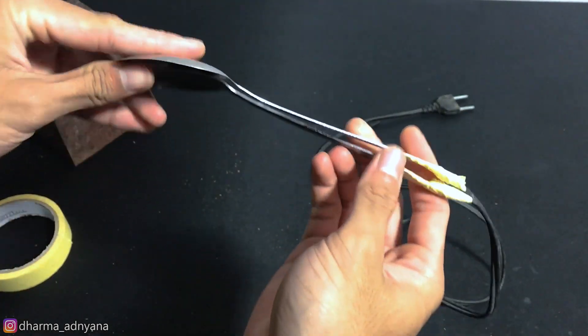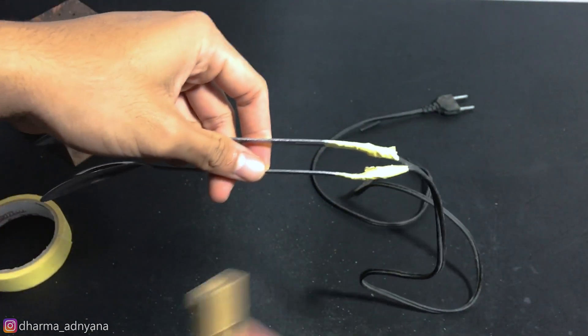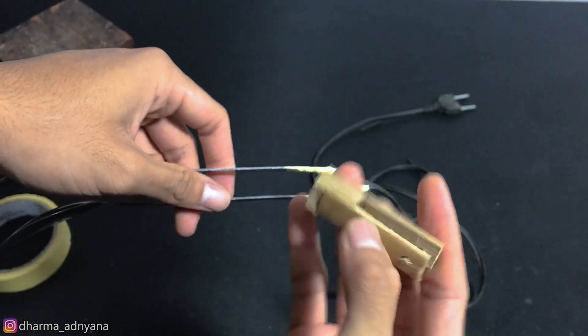To hold both spoons, you can put something in the middle of the spoon handle. Here I'm using a small piece of bamboo.